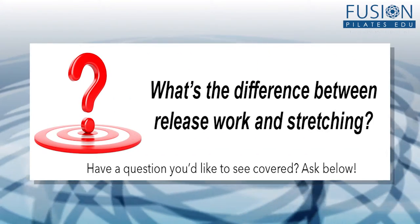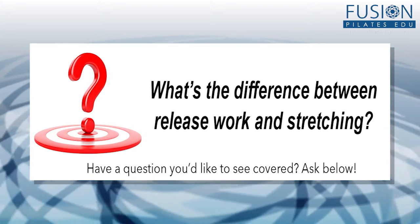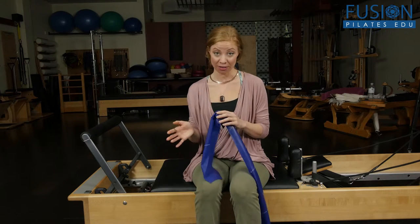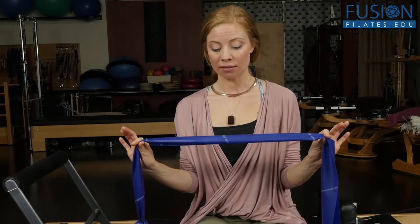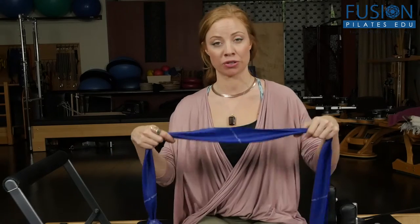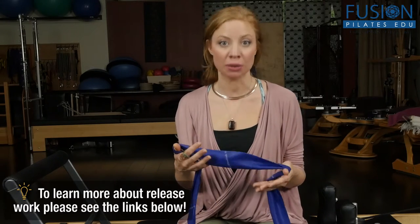We get this question all the time from clients of the studio as well as our student teachers: what's the difference between release work and stretching? I always like to give this simple demonstration to talk about the different benefits and how they differ from one another. So let's look at stretching first — I'm going to use this TheraBand like a muscle. In the best possible scenario, when you go into a downward dog stretch or a hamstring stretch, hopefully all the fibers open and close, expand and contract uniformly.